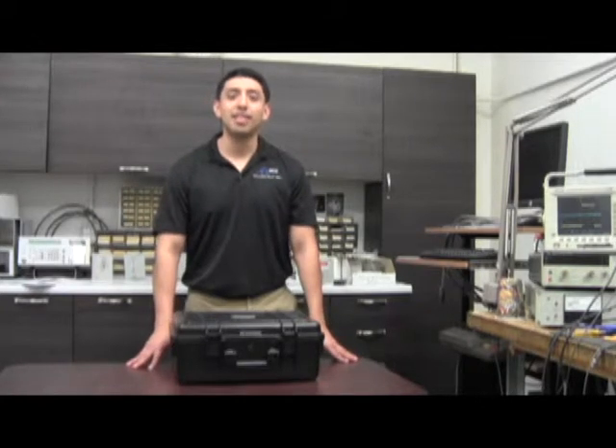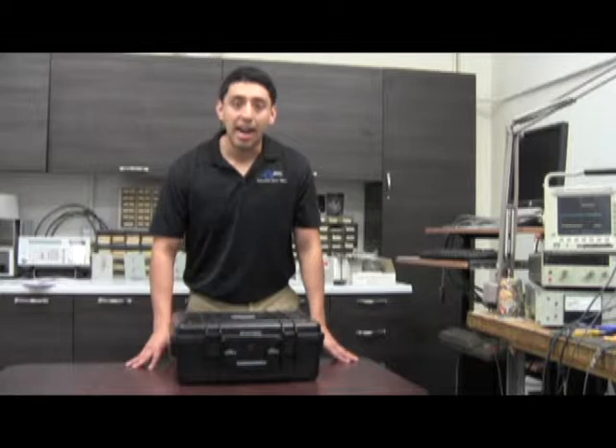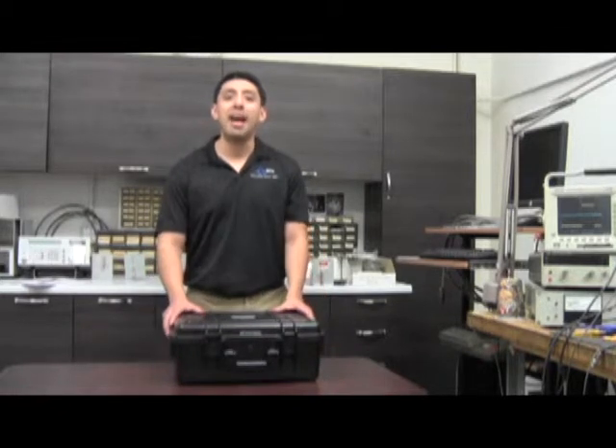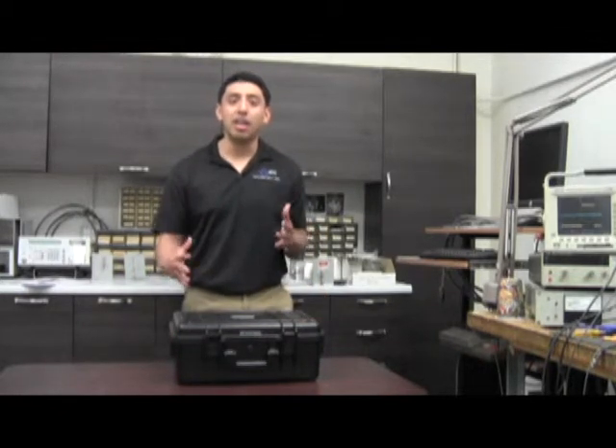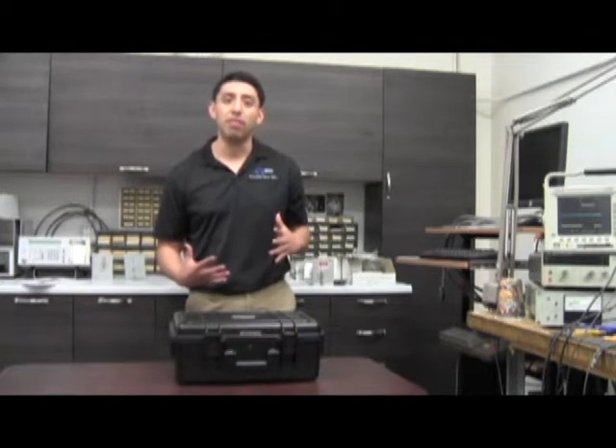Hello everyone, my name is Alan Gonzalez and I'm the radiation specialist here at Berkeley Nucleonics. Today I'll be showing you how to unpack and a quick start guide on how to prepare yourself when you receive your new SAM 945.